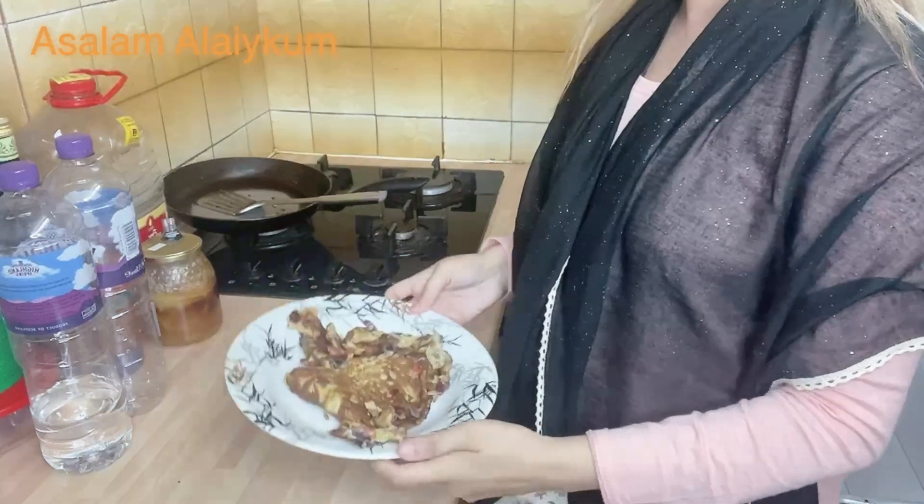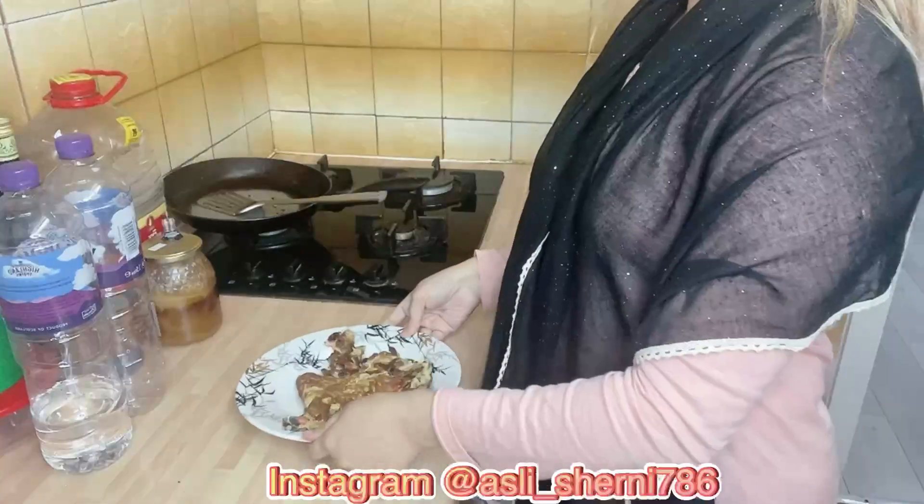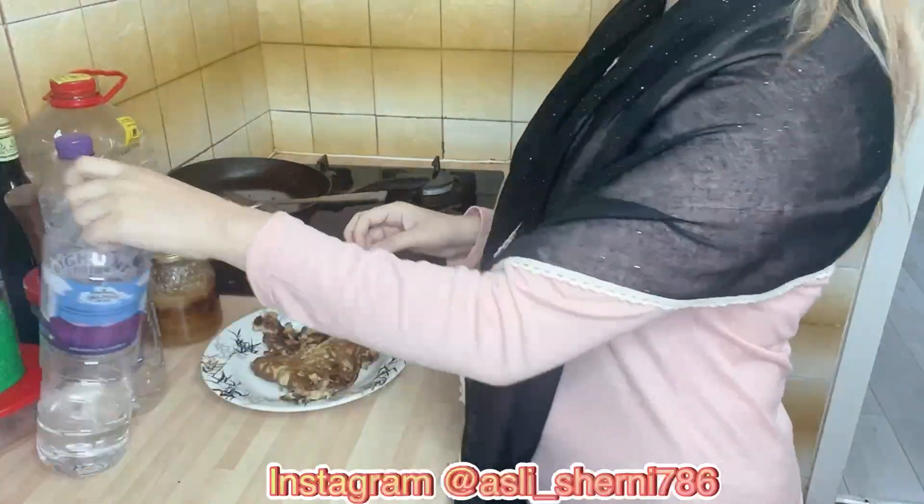Hey guys, Assalamualaikum! How are you all? I hope you all are well. I am here sharing with you guys my sehri to iftari routine.